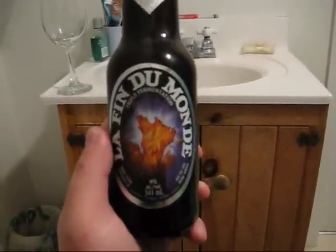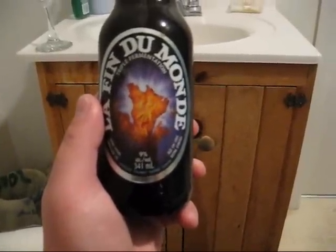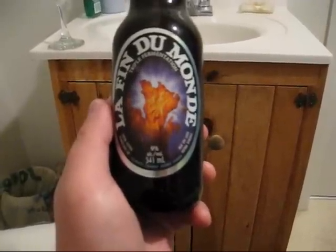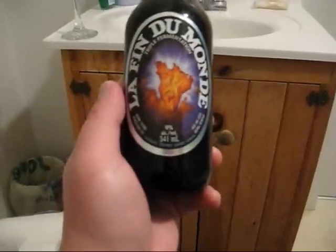He sent me three beers from Unibroue, from Quebec, Canada — a very famous brewery, actually pretty much a world-famous brewery. They do Belgian style beers with their own unique little twist on them.